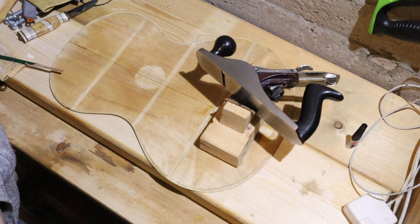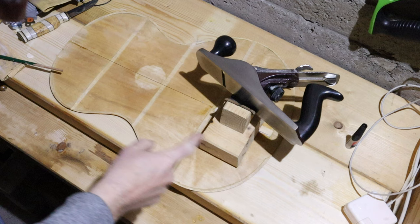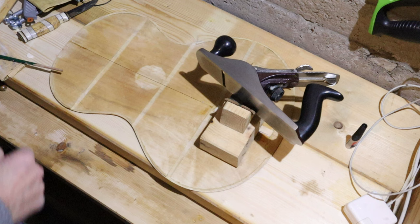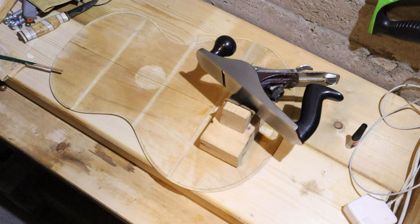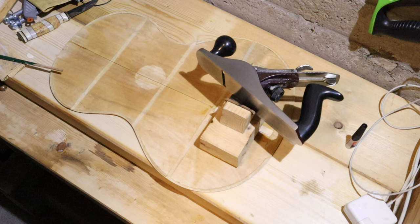Here I'm gluing and instead of clamping I'm using gravity to bear down on the cleat — the first of four along the center join of the two back pieces. The plane is just on there for weight, so it's a guitar neck supported with a plane. That's enough weight to press down and get squeeze-out of the ordinary wood glue I'm using for this cleat reinforcement.